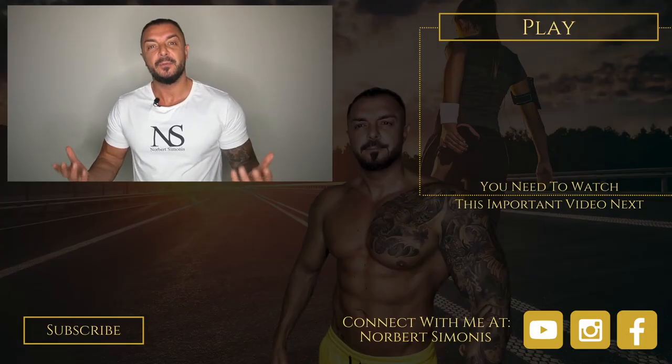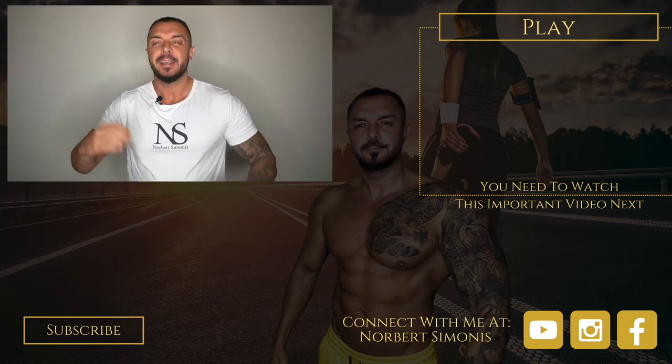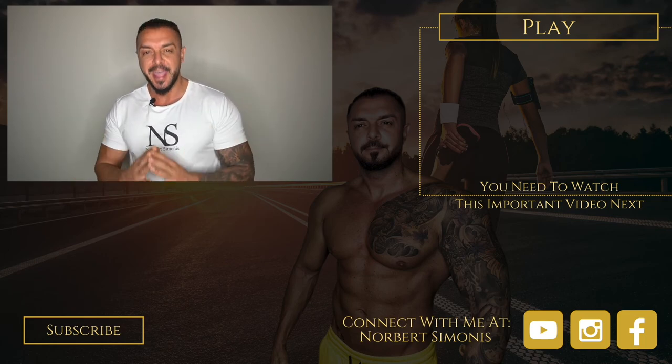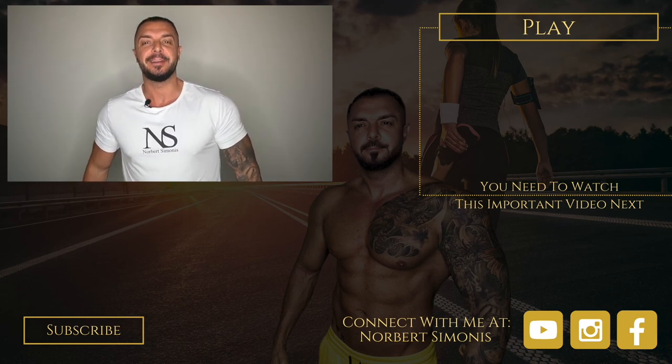If you enjoyed this video and want to hear from me again, be sure to hit the subscribe button before you go. If you have any questions, comment below, give me a like, and follow me so you don't miss one of my videos on YouTube, Instagram, and Facebook. To your success — your health and wealth mentor.